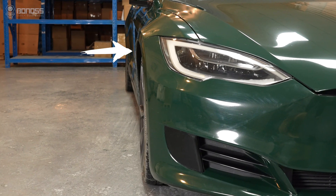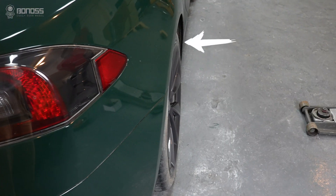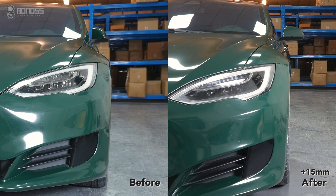For most cars, there is a difference in track width between the front and rear wheels. 15mm wheel spacers will provide a flush stance for the front stock wheels.